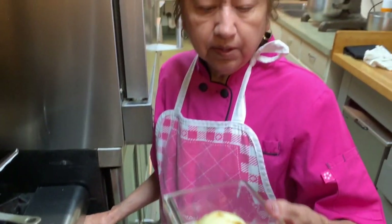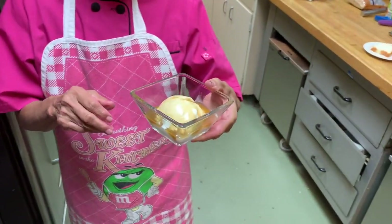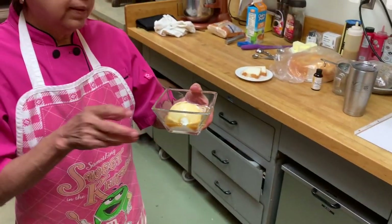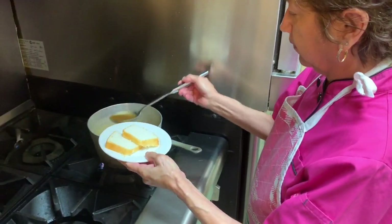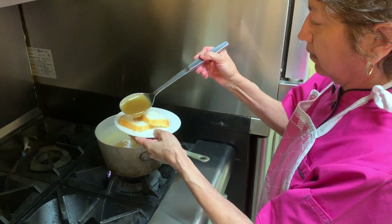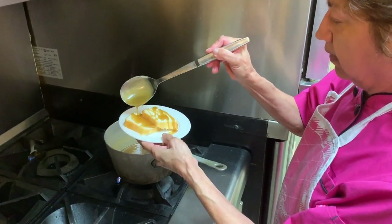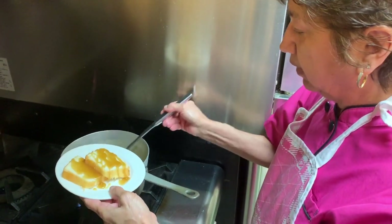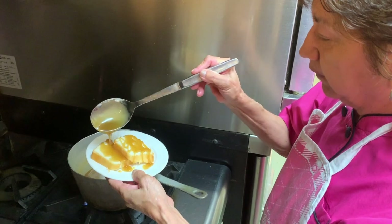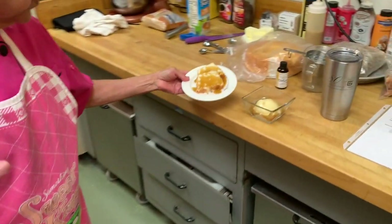This is on the ice cream. Looks really good, Janey. And this is on your cake — you can use however much you want, a little. That is the finished product.